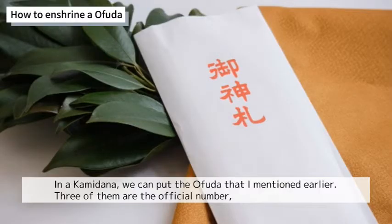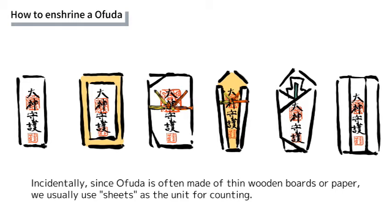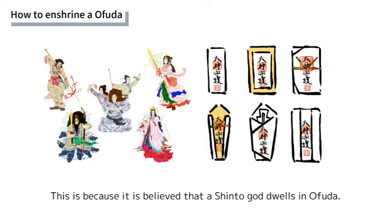How to enshrine an Ofuda: in a Kamidana, we place the Ofuda mentioned earlier. Three of them is the standard number, though some people enshrine only one or more than four. Since Ofuda is often made of thin wood or paper, we usually use a special unit for counting. In Japanese, we normally say 'Mai,' but for Ofuda we use 'Tai' instead — counted as 'Ittai' or 'Nitai.' This is because it is believed that a Shinto god dwells within the Ofuda.